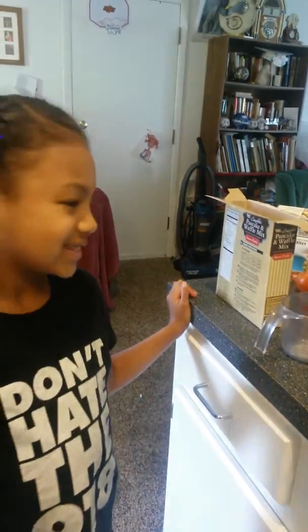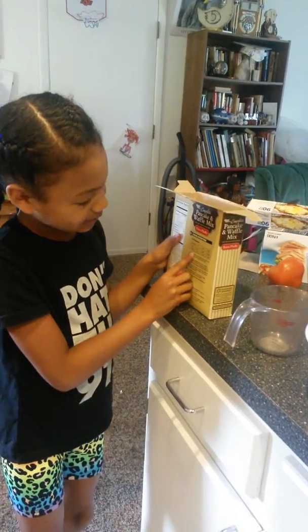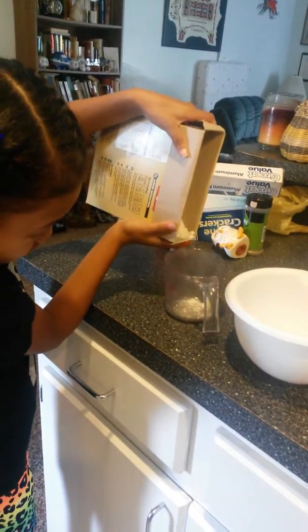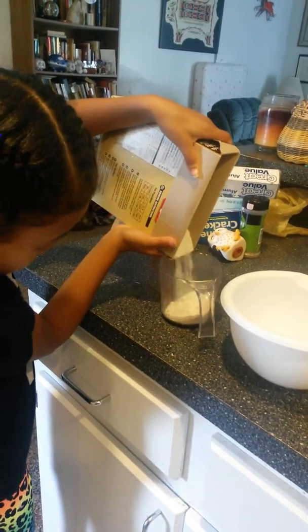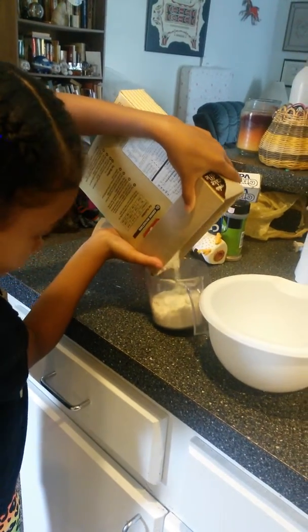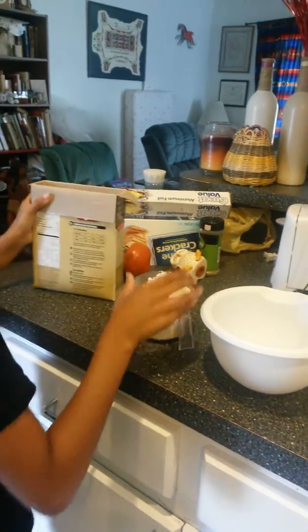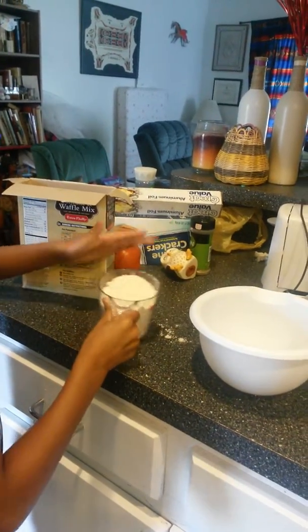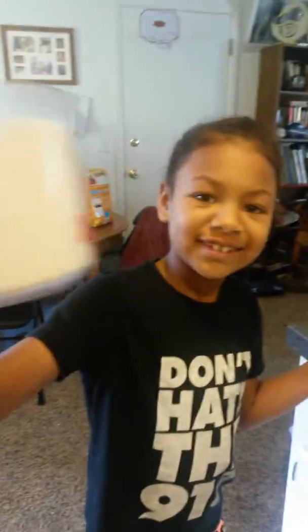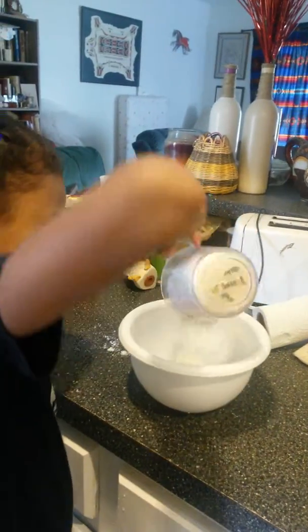One mix — these are extra fluffy. One cup for the mix. I think that's fast enough. Let's dump it in there.